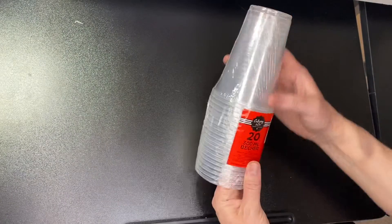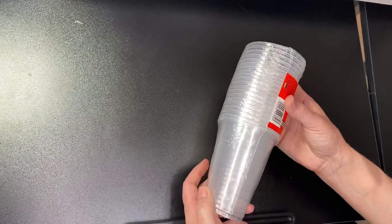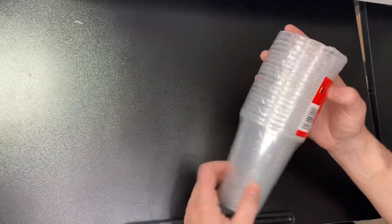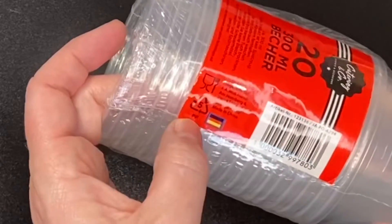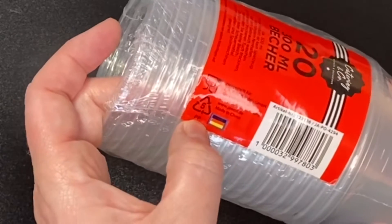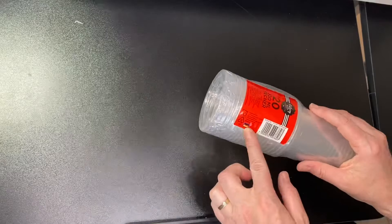I picked up some 300ml beakers just for mixing larger volumes of resin. Something I found out from watching videos: if the container has the number five and 'PP' underneath, your resin won't stick to that plastic — so that's really good to know.